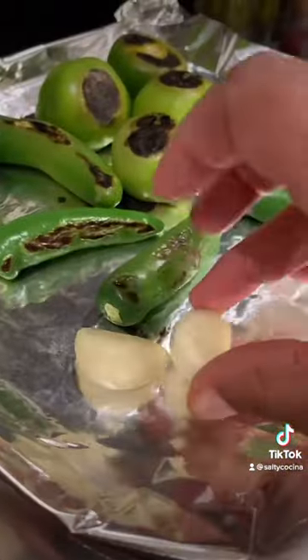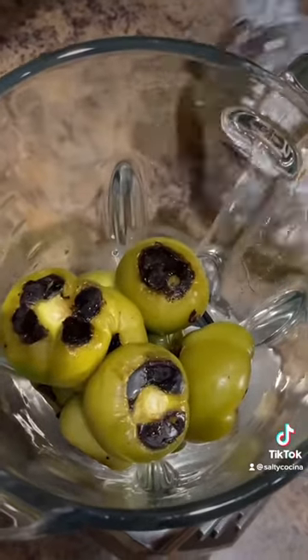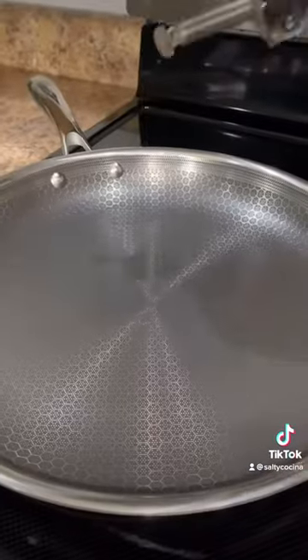Over medium heat, roast 4 to 5 serrano peppers and 6 to 8 tomatillos with 2 garlic cloves. Cover with aluminum until they completely cool down. Transfer all the ingredients to the blender including the juice from one lime, a handful of cilantro, and salt to your liking. Blend until all the ingredients are well incorporated and transfer it to your molcajete.